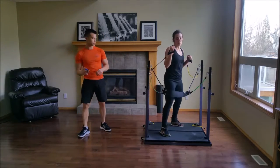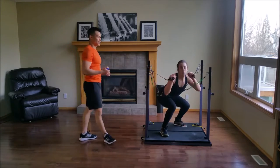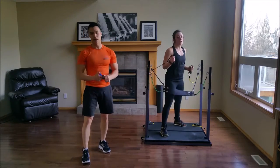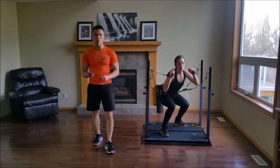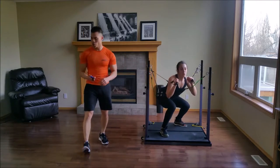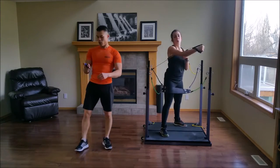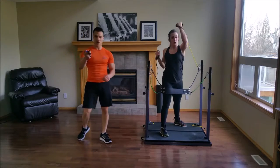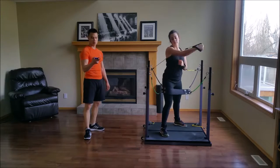Switch sides. If you feel like you need to take a break, do so — catch your breath, maybe take a sip of water, and you're good to go. You have 10 seconds left and you're going to go back to your plank for five seconds. And go.